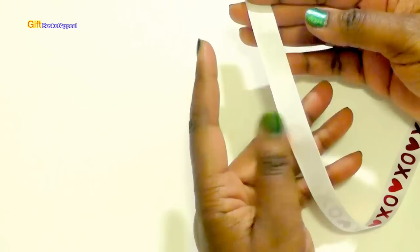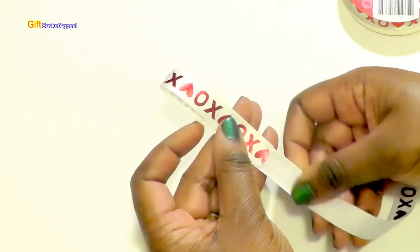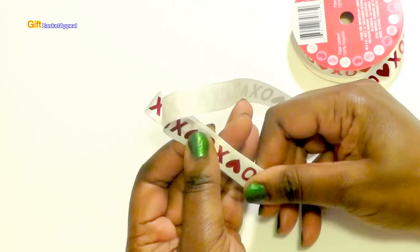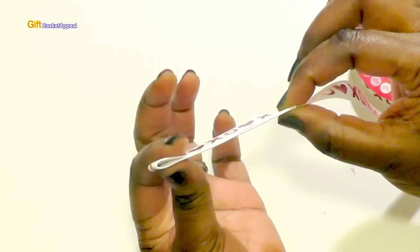So what we're going to do is just start making some loops. All we're going to do is take this and just pinch it here, because it just makes it a little bit easier to fold it over. I'm just keeping this together, pinching it so it stays together, and just folding it over. You see how that looks? I'm just keeping it very neat — that's the key.